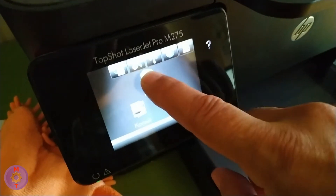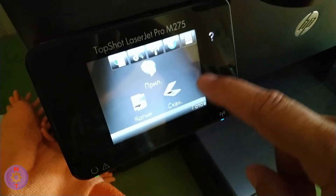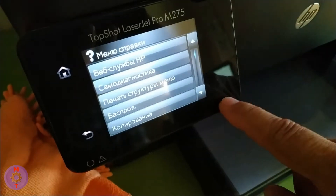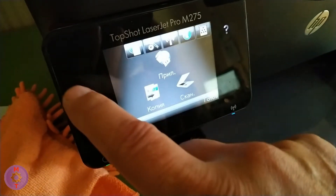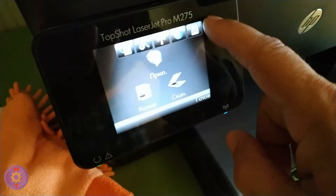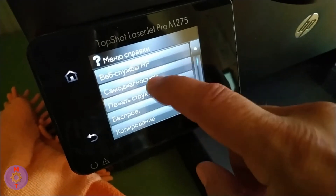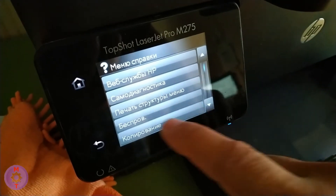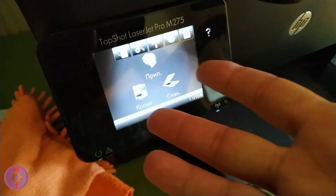The LaserJet Pro has a touchscreen, which is very convenient and adds functionality to the printer. However, screens can have problems — and not due to sloppy treatment. You need to understand that when the screen on a turned-on printer shows nothing, it does not mean the screen doesn't work — it turns on immediately whenever you touch it.